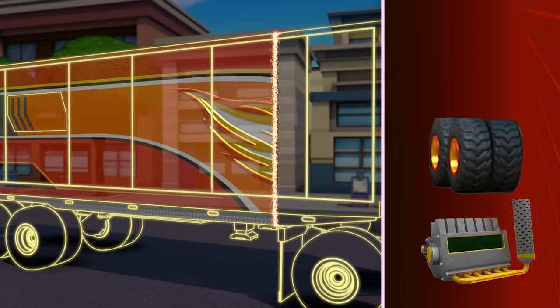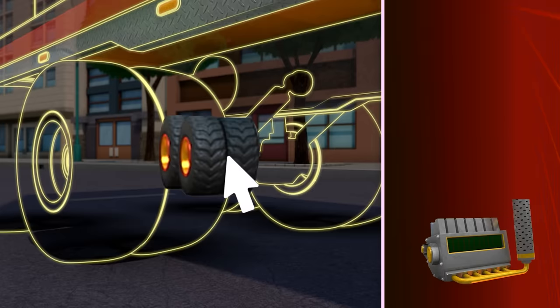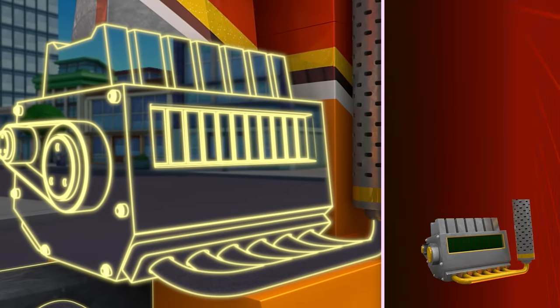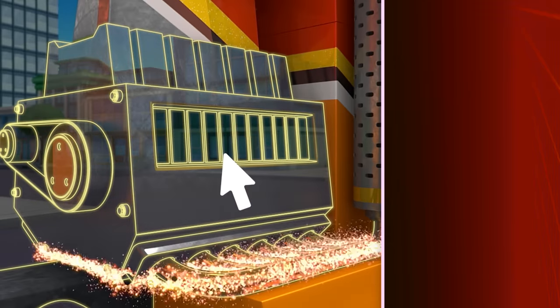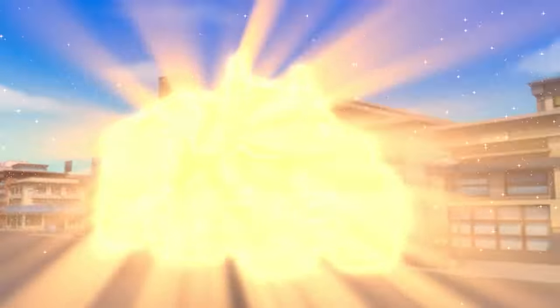Awesome! Now let's add the dual tires! Dual tires help Blaze pull a heavy trailer with a lot of mass! Great job! Last, I need a diesel engine to give our big rig enough power to haul it all! Now drag over the diesel engine to complete Blaze's transformation into a big rig! Great job! A big rig monster machine!